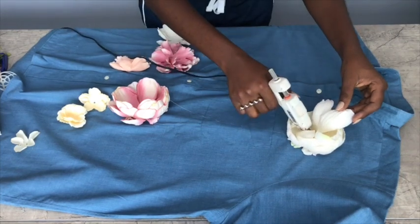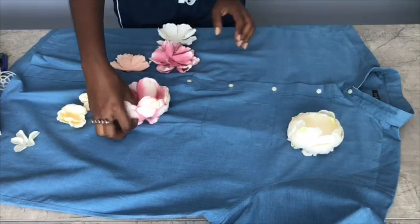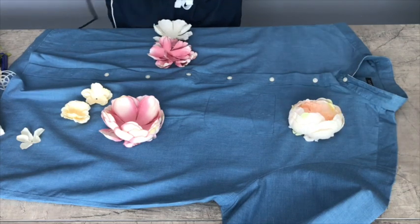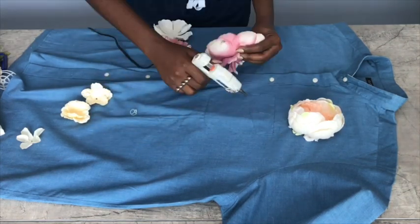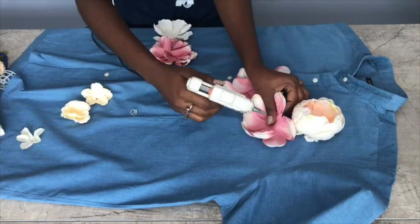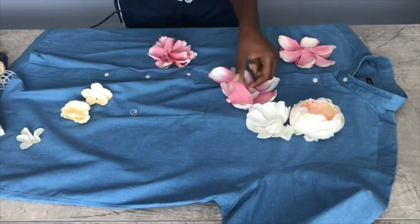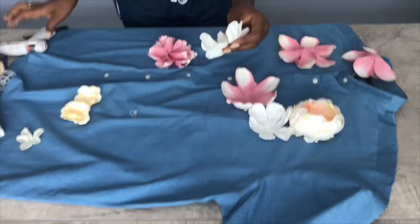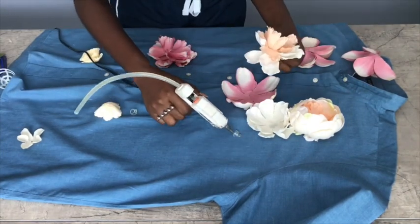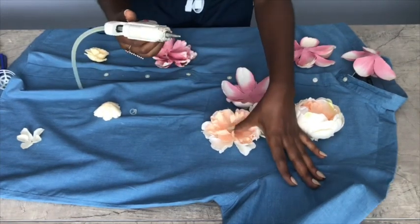As you can see, I'm just mixing the colors. I started off with the white and then put the peach flower in there. Because it's layered, you can play around with the arrangement. I'm going to keep arranging and play around with the colors until I'm satisfied with the complete look.